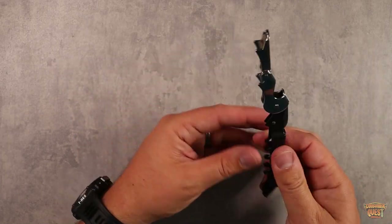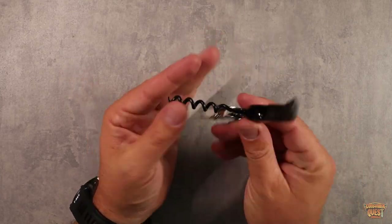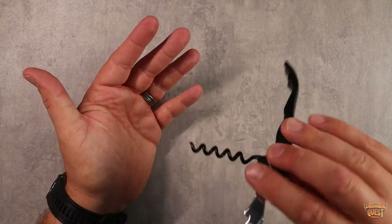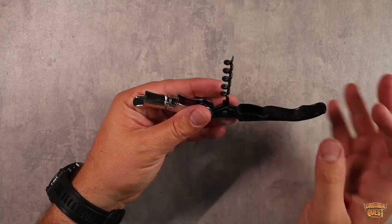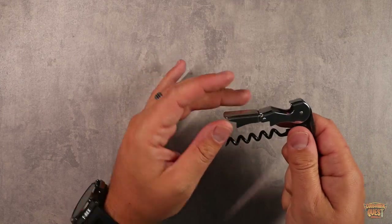It has a two-stage opener. Once you corkscrew it in, just like you would with any other wine opener, this one is coated so it's designed to go smoothly through the cork. It's not going to destroy or ruin the cork — the goal is to help it smoothly slide in and out.